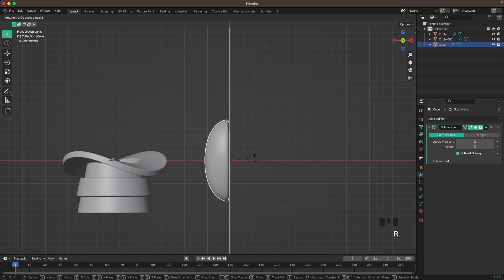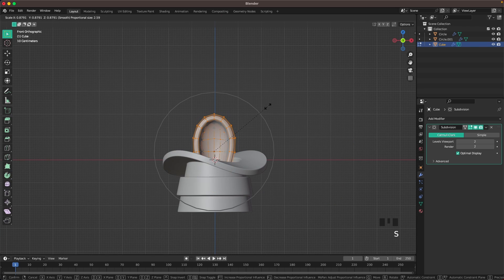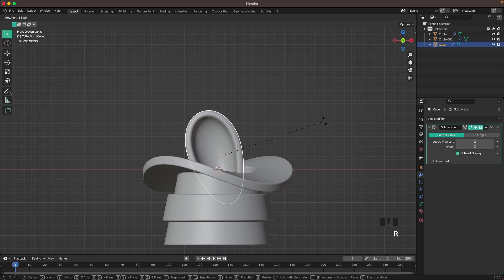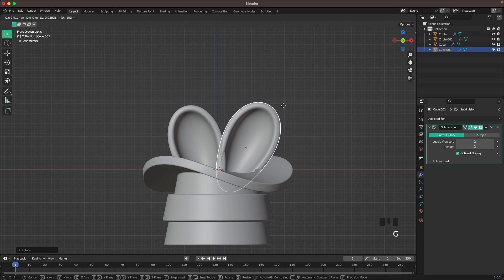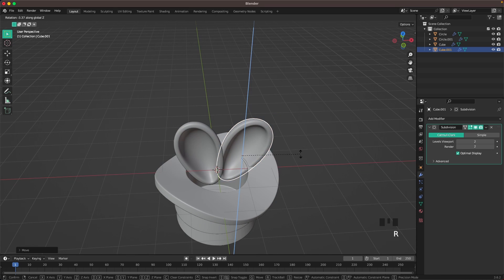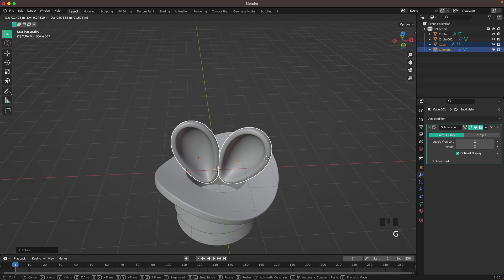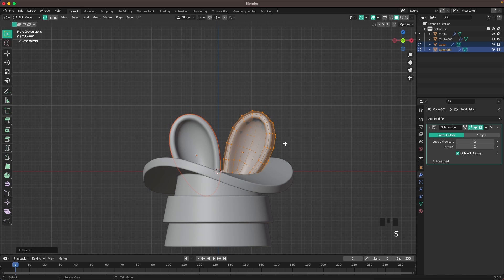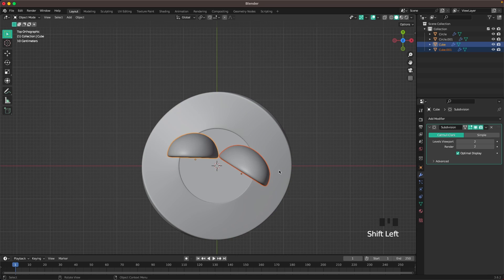Go into Front View, press R Z 90 minus to rotate, then place it in the head and scale it down. In Edit Mode press O to deactivate Proportional Editing. With Alt+D make a linked duplicate, then rotate them with R and Z a tiny bit. Go into Front View and scale them down, move them closer to each other. From Top View you get a clear view of how it looks.